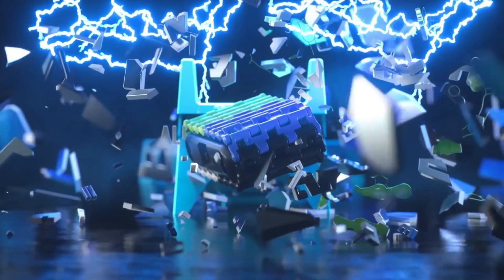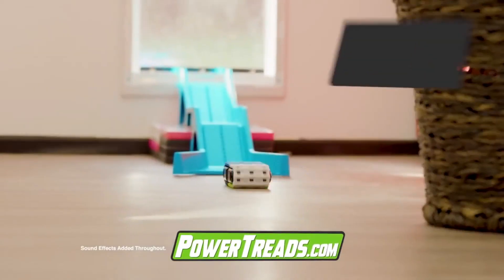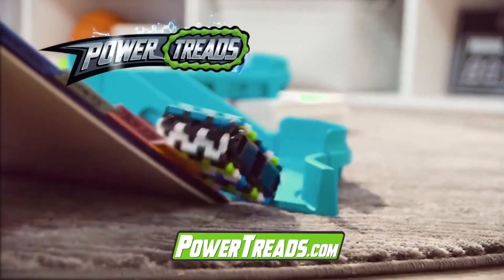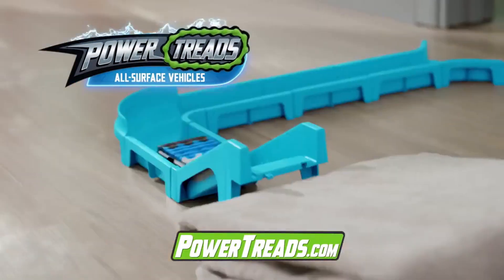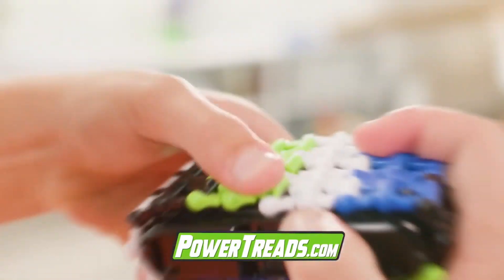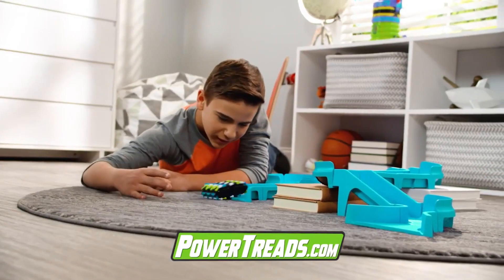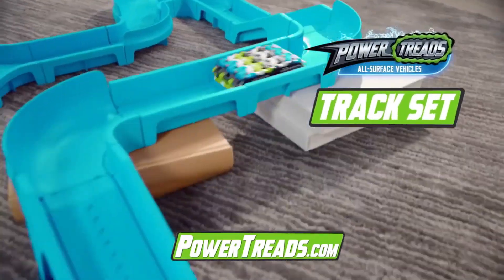Power Treads — the all-new all-surface vehicles that you build and unleash, with treads that shred. Power Treads flip, rip, and roll all over your home. First, customize your Power Treads ASV. Next, create your own custom course with the Power Treads track set.